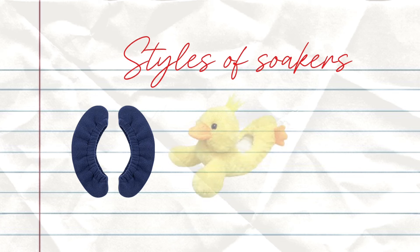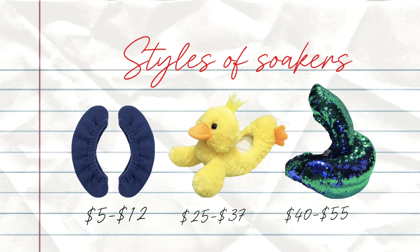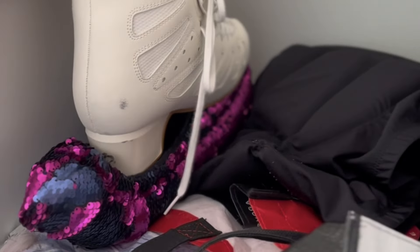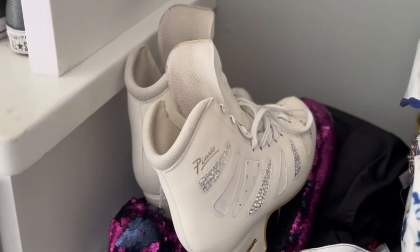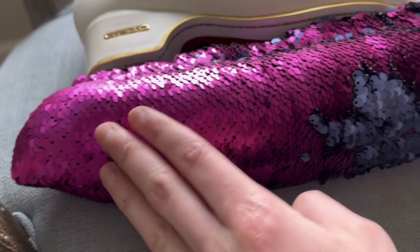There are many different price point options and styles available. You don't have to have an expensive one — the super cheap soakers work just as well as the expensive ones. I like the fluffy ones because I feel like it adds an extra bit of cushioning, but there's really no difference between the thin $6 or $10 ones you can get at your local skate shop and the fun sequin double-sided soakers.